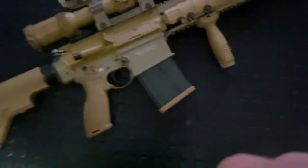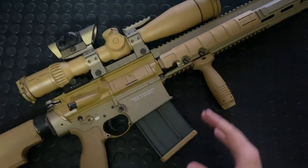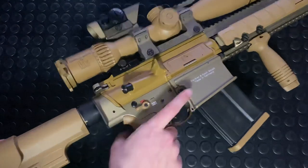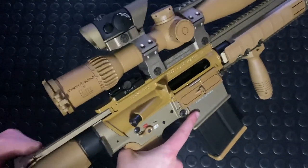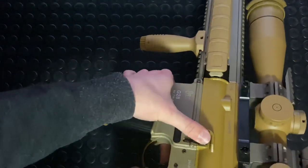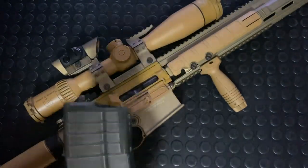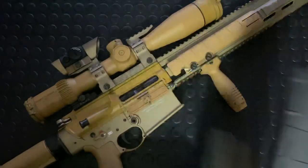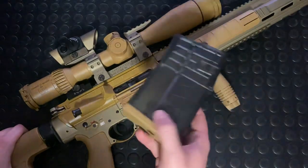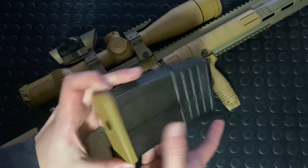This is a rocking gun — super smooth action, I love it. The action is just super smooth and I really do enjoy that. There's a big enlarged bolt catch over here. Magazines are not P-MAGs — P-MAGs do not work in this gun. They're way too small and they just don't fit.